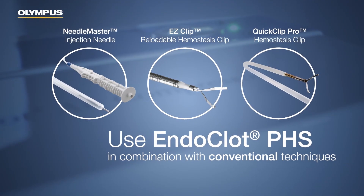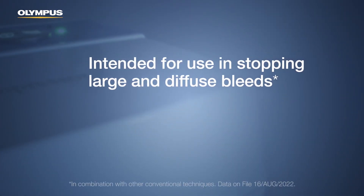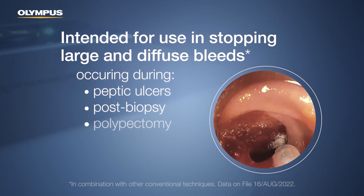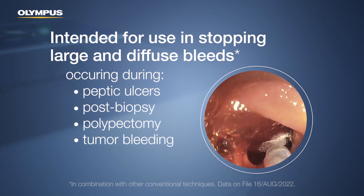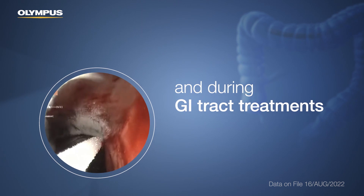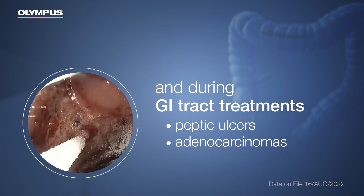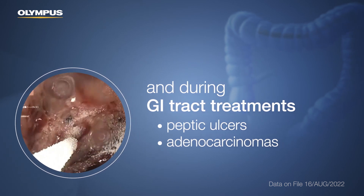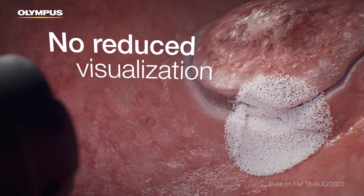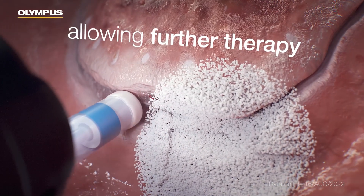It is intended for use in combination with other conventional techniques for large and diffuse bleeds, such as those occurring during peptic ulcers, post-biopsy, polypectomy, tumor bleeding, post-EMR, and ESD. EndoClot PHS is also indicated to stop bleeds while treating peptic ulcers and adenocarcinomas in the GI tract. EndoClot PHS can be applied directly to the targeted site without reducing visualization, designed to allow further therapies to continue the procedure.